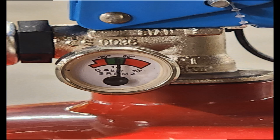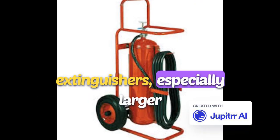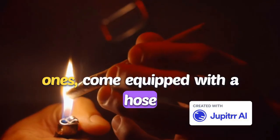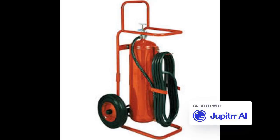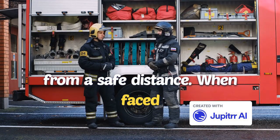Seven: the hose — optional, depending on type. Some fire extinguishers, especially larger ones, come equipped with a hose for more controlled discharge. The hose allows the user to direct the extinguishing agent to the base of the fire from a safe distance.